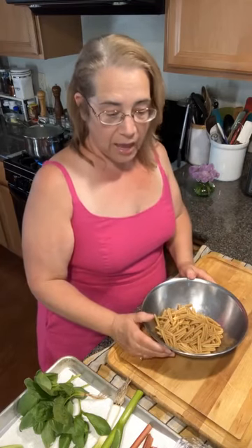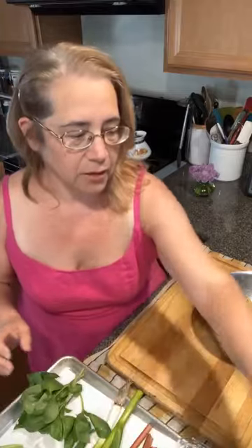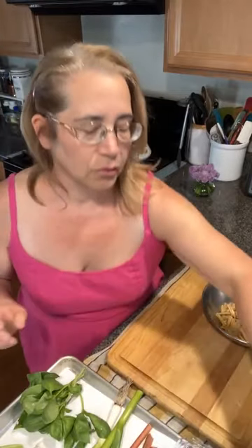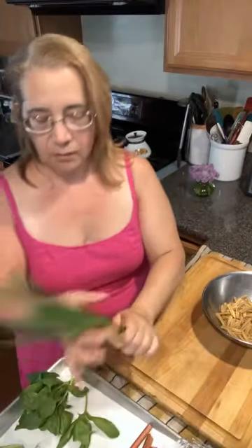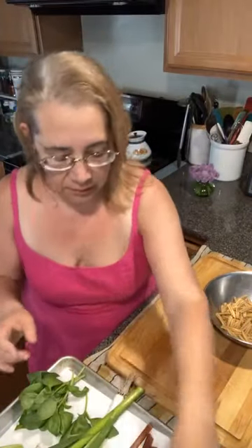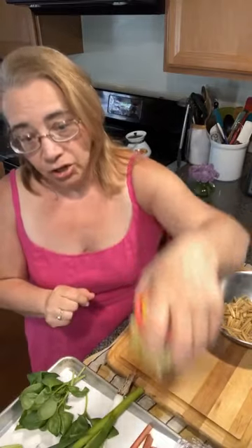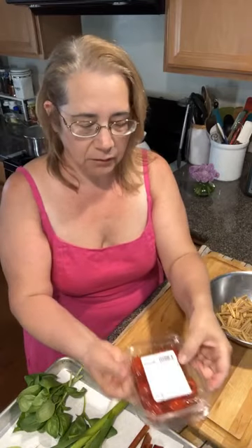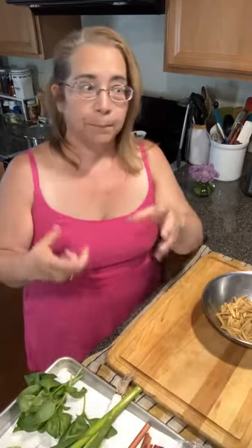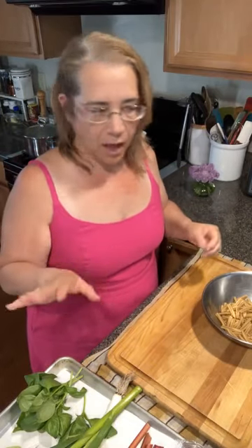So we have gluten-free pasta, all of our basil, the mixed greens. If you don't have a salad spinner, it's definitely worth it. We're going to add some green garlic, marinated artichoke hearts, and these pepadew peppers — spicy pickled little red peppers. They have a vinegary kick but they're not crazy hot, so they'll be just delicious in this dish.